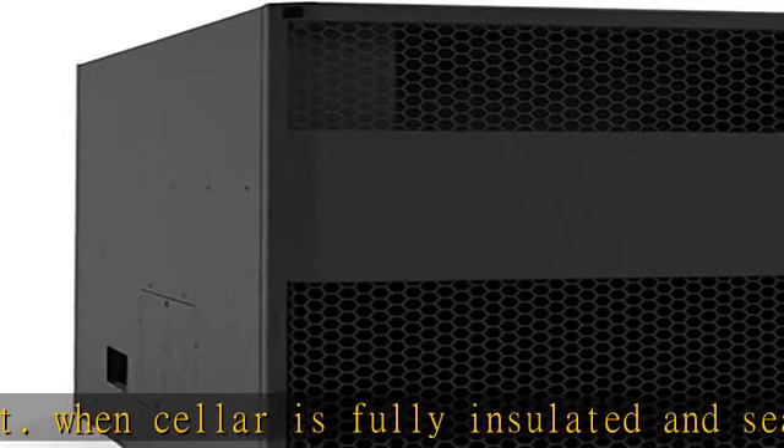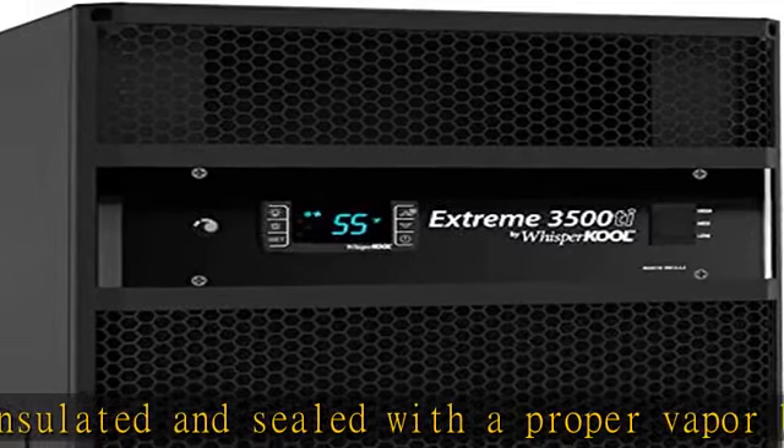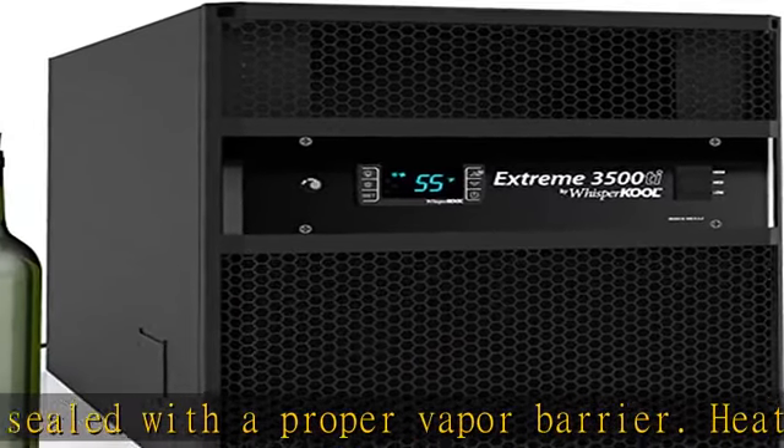Heat load calculations should be performed prior to selecting a cooling unit. Whispercool always recommends consulting a cellar professional before designing a wine cellar. If this unit is going to be installed through an exterior wall,